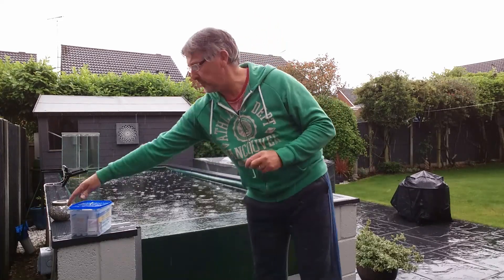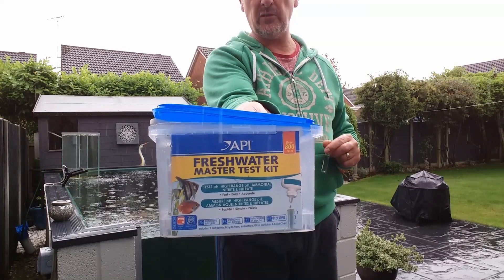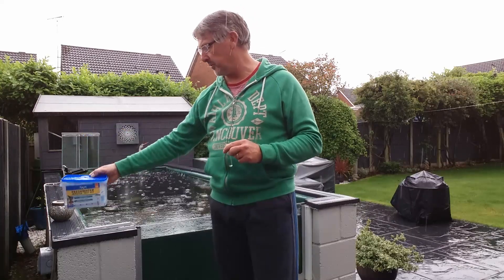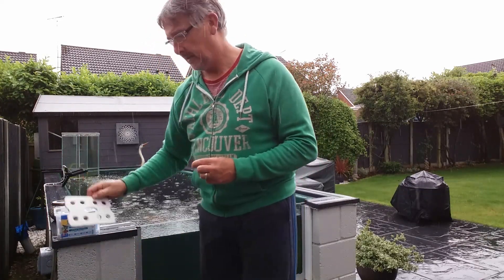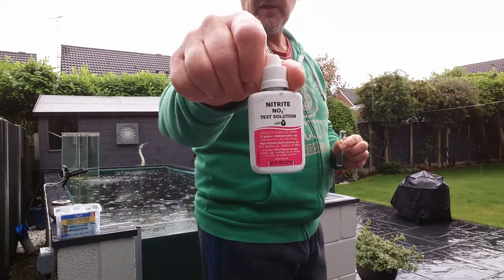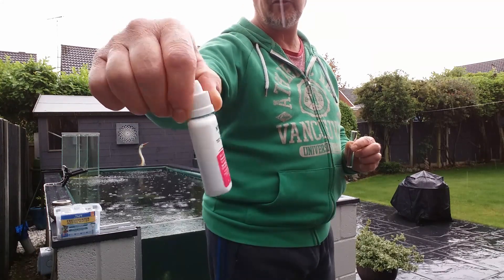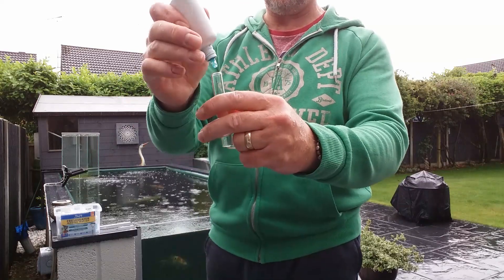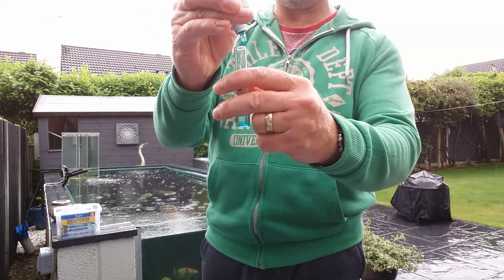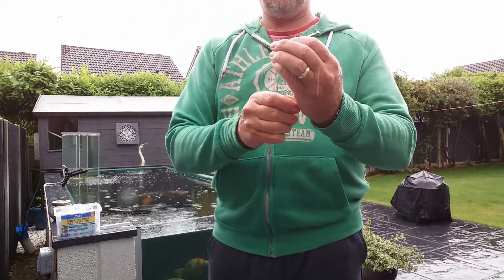I'll do a water test while waiting for the PP to get done. This is the kit I use — I think it was about 30 odd pounds from a supplier. You fill the vial to the little marker with pond water, pick the correct product — we're going for nitrite — and add five drops: one, two, three, four, five. Dead easy to use. Stick the top on and give it a shake — that's what it looks like when you first do it — then you wait five minutes.